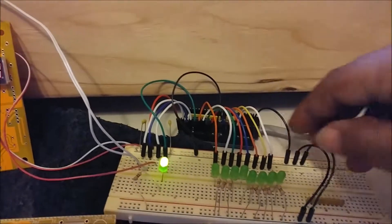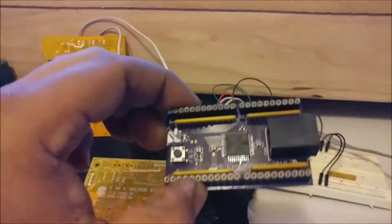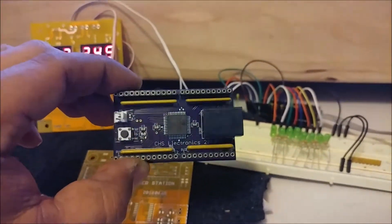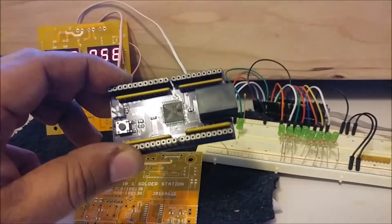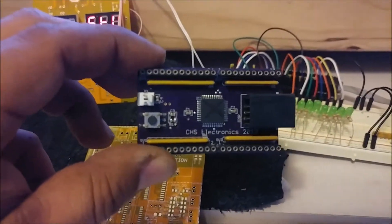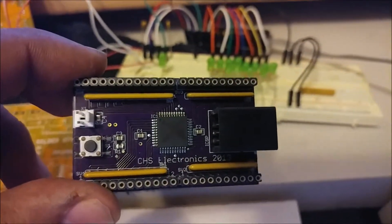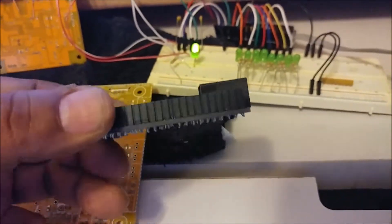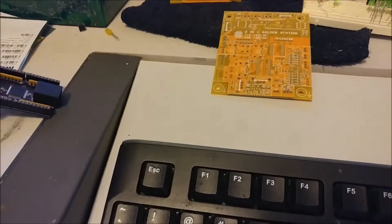I'm using a PIC 16F887 on a little breakout board I designed a while back. Here's one — it was one of my first ones made at OSH Park. The chip on this one doesn't work, but all it has is a reset button, a programming port, two pins for power, and you can connect jumpers to a breadboard. I may make another version where the pins come down through the bottom so you can just stick it on a breadboard.